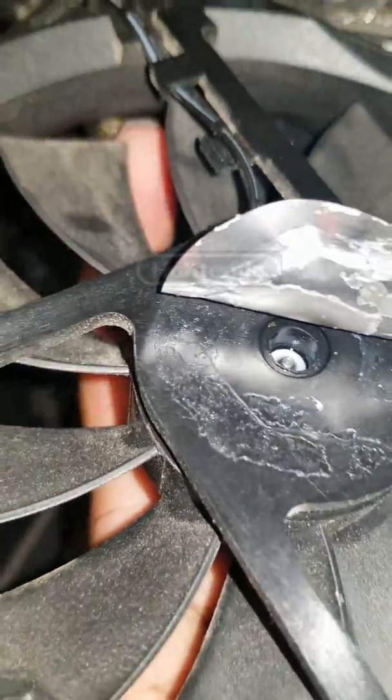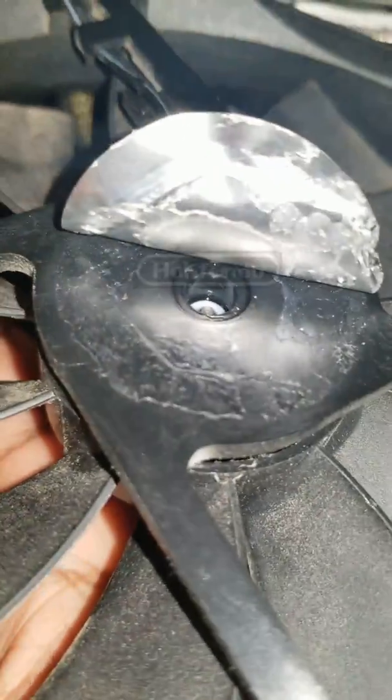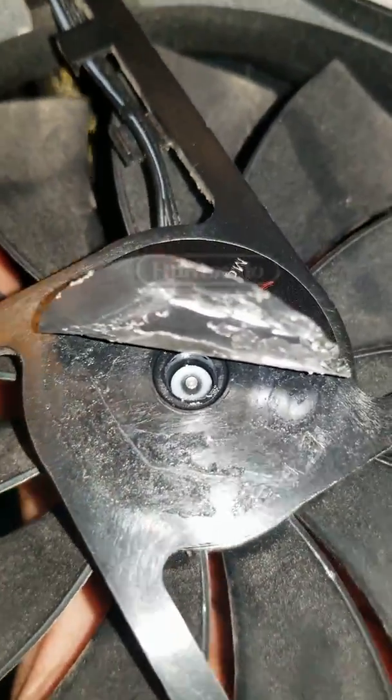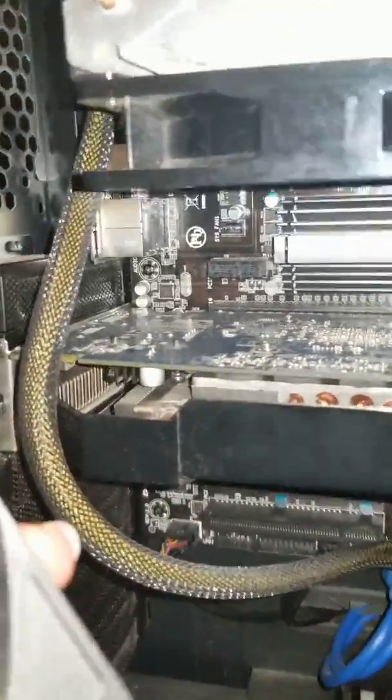I'm not sure if the alcohol solution will cause it to get stiff again — I'm not sure on that, but I'll keep you guys updated when it does. It's working like it's brand new again because this fan was really stiff. This isn't my build — this is someone's PC I built for them.